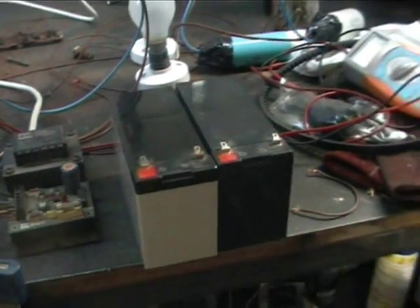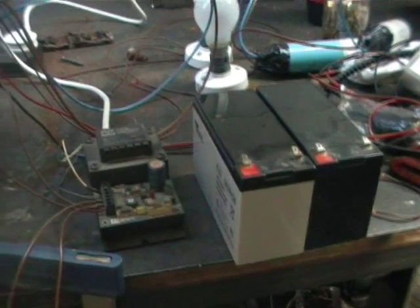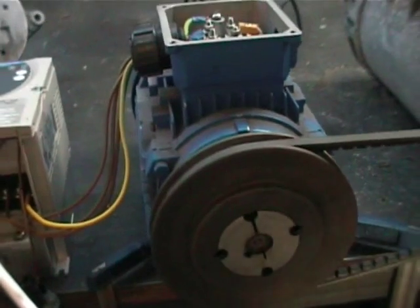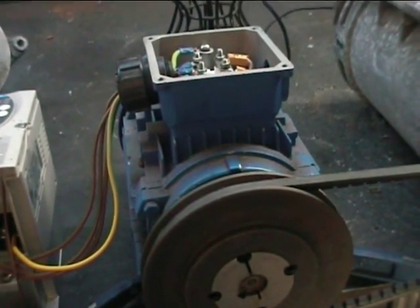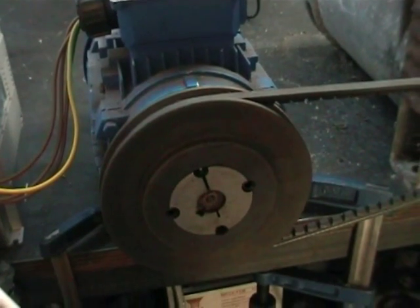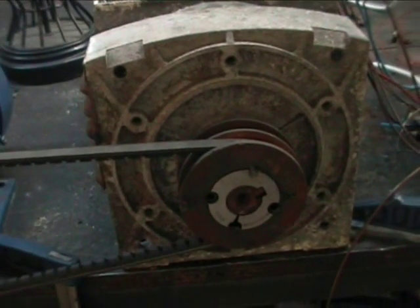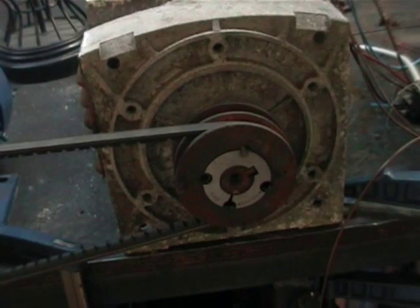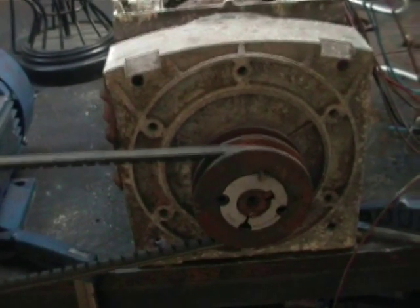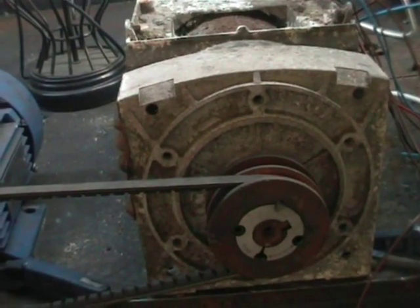It needs a 24-volt battery just to get it started up. We'll see if we can get some action on that then, with this 1500 RPM 3-phase motor feeding through our belt here to spin this generator head at 3000 RPM, because it's a 2-pole machine, to generate 50 Hertz power.